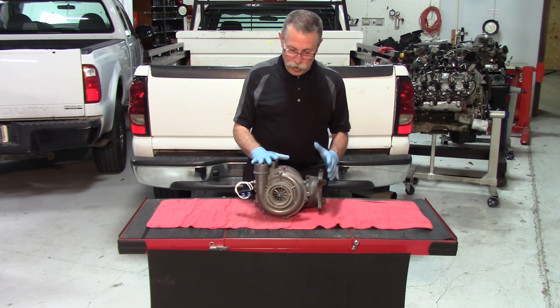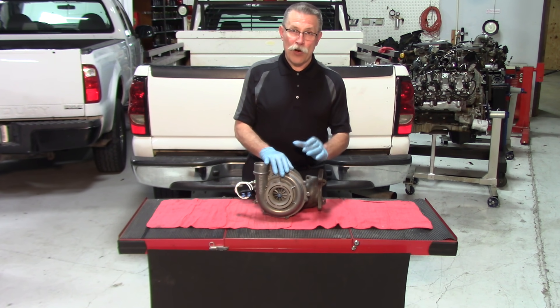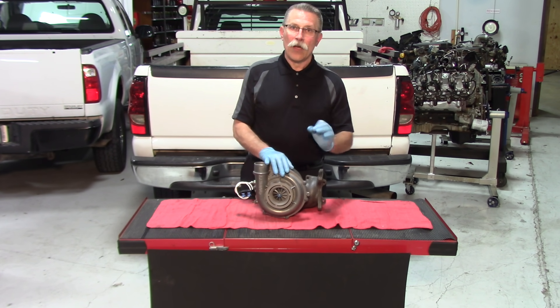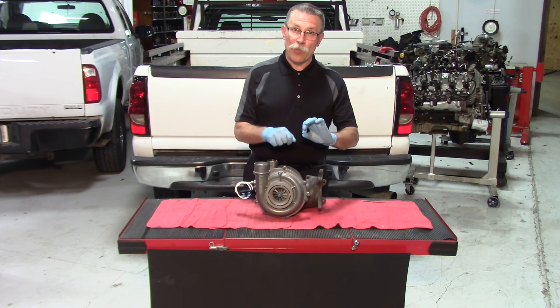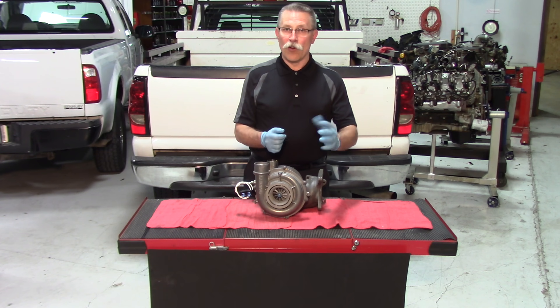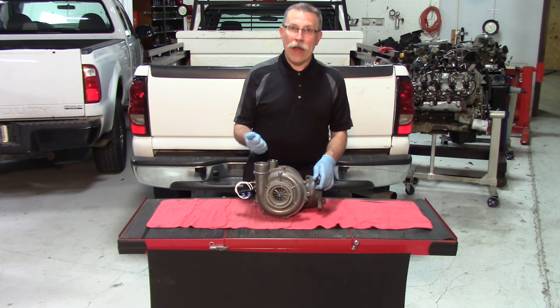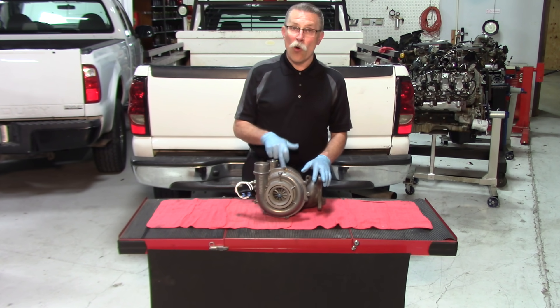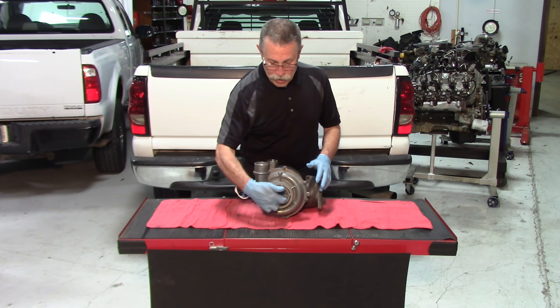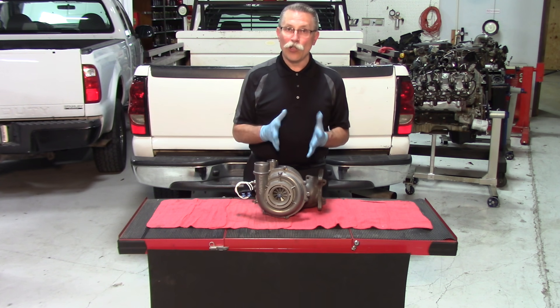So the other way to do it would simply be to bolt the turbo in, take the high pressure oil line and have a catch bottle, disable the injectors, crank the engine over, and pump until you get clean oil coming from that line. Then connect it to the turbo and crank it again for a couple of 30-second intervals, making sure you've got good oil inside, and at the same time spin that center shaft assembly to lubricate the bearings.